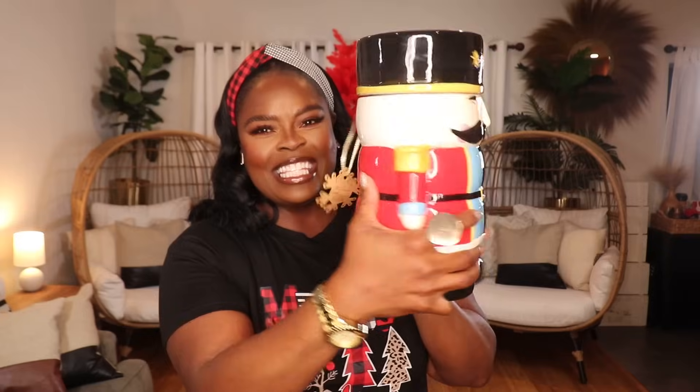The next thing I found at TJ Maxx is this beautiful nutcracker cookie jar. Oh my god, you guys, this is so cute — what a nice pop! I've already loaded him up with all of my tea bags, so all the tea bags I removed from the pumpkins are now inside my holiday nutcracker. He is ready to be put into place and live his best life this holiday season.